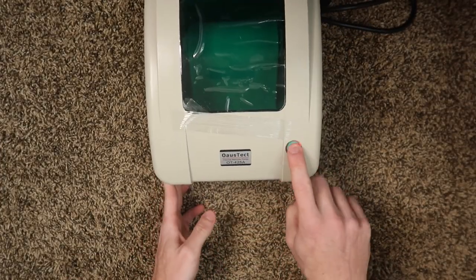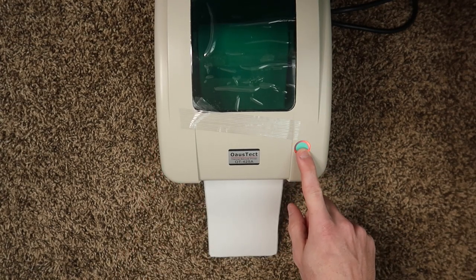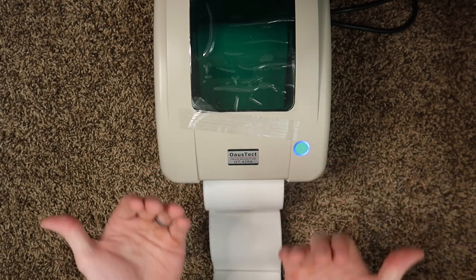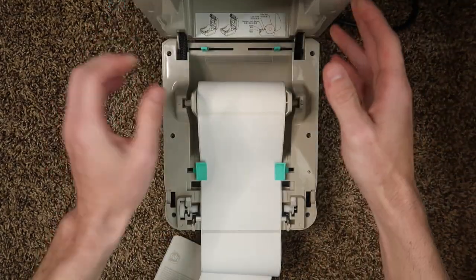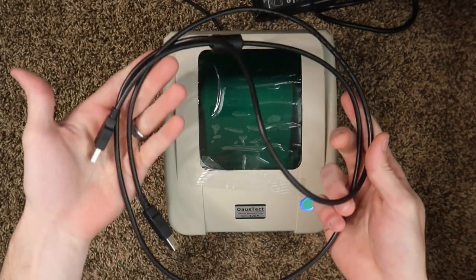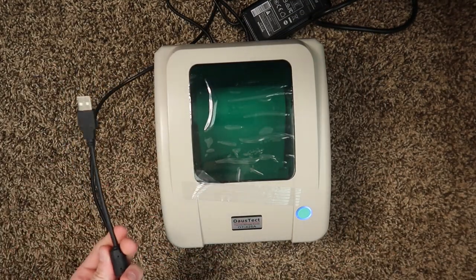Press the front button and one full label should feed out. If it doesn't or makes an error, hold the front button down for a couple of seconds — it'll start blinking red. This is the calibration process where the printer reads in between labels and spits some out. Once it calibrates, you can open it up and roll the labels back to avoid wasting them. Now that you know how to load labels and calibrate, we're going to plug in the USB cord, because that is the only way to communicate with this printer.